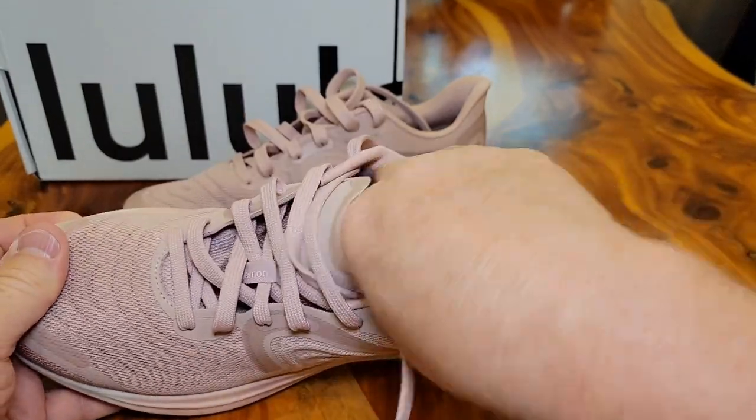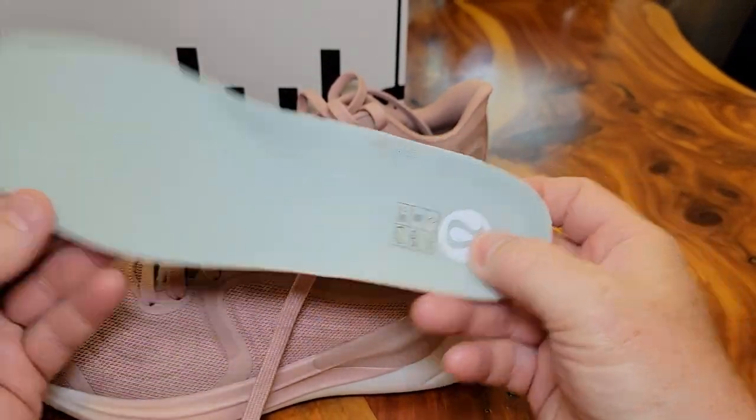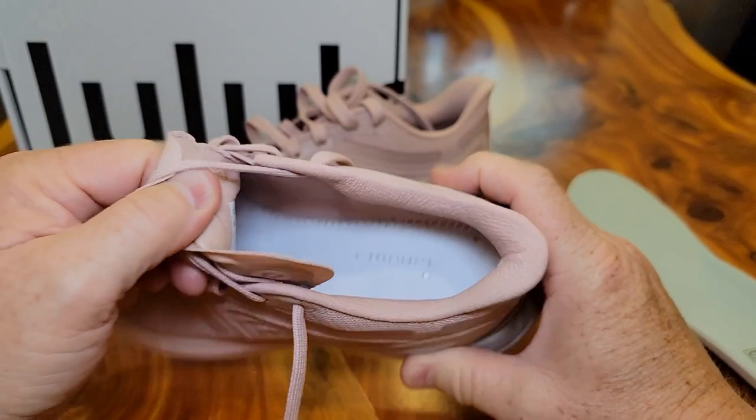Let's take a look at them. The insole comes out really good — it's got a little bit of padding. You could definitely wear these with socks or without.